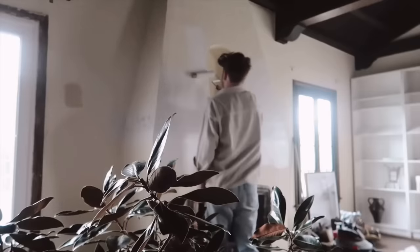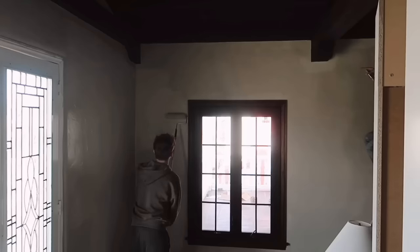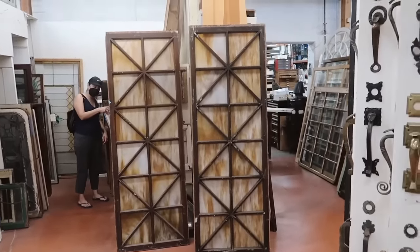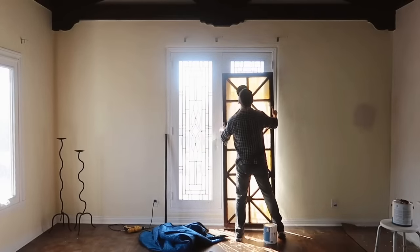I ended up testing around four different paint colors until I settled on Farrow and Ball's Old White, which paired perfectly with the antique stained glass doors that I found.